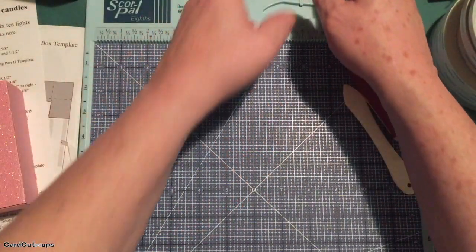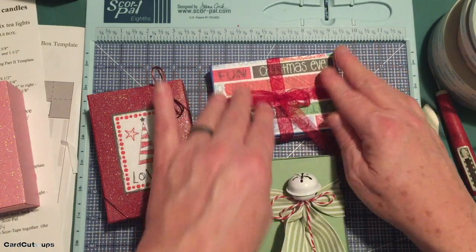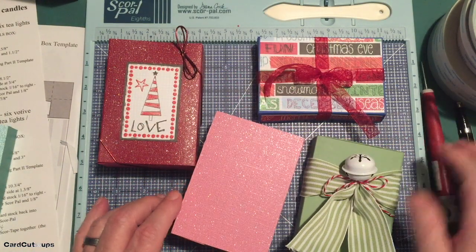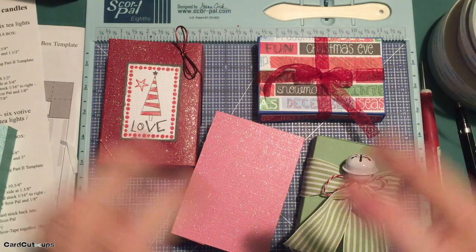That slips right into that cover. The cover is nice and tight all the way around there — it's not going to slide out on its own. You can decorate these however you like — just a simple ribbon and bow. This is patterned paper, patterned paper, glitter cardstock. I think these make really great hostess gifts for this time of year. Let's move on and get to our specialty box.